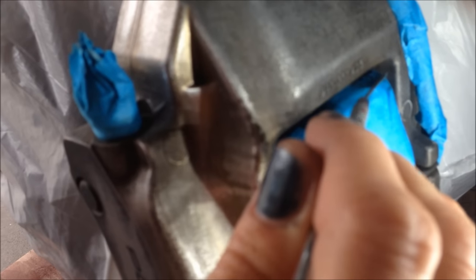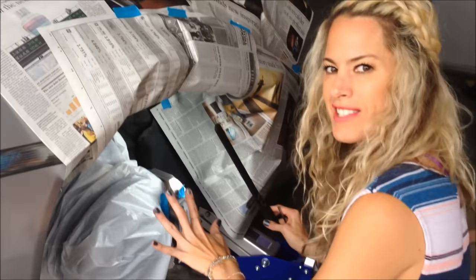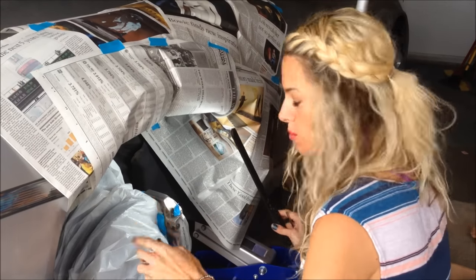I just put the tape on, kind of mask it over here, mask all the wires. This is all going to be taped off because the last thing you want is a gorgeous caliper and a stupid looking car. So really take your time with this part.